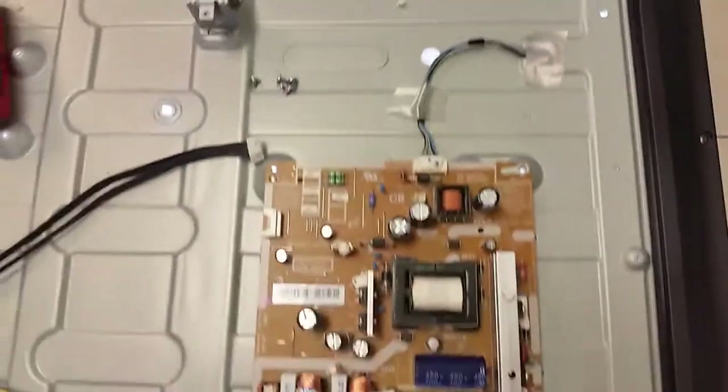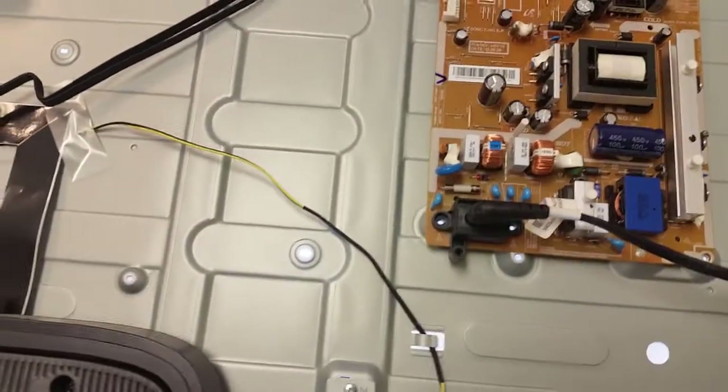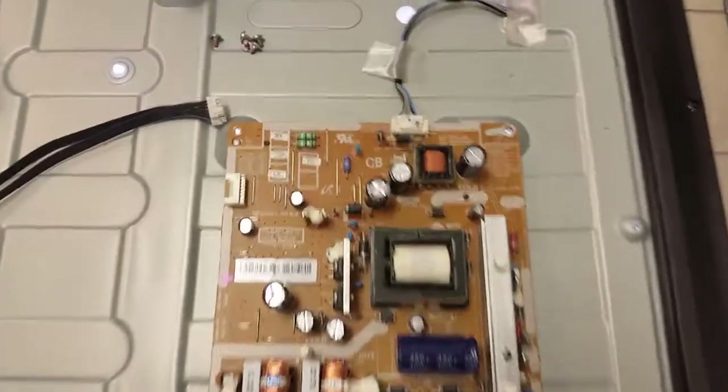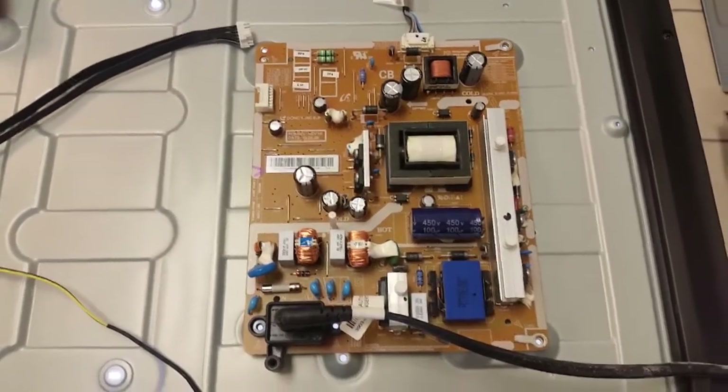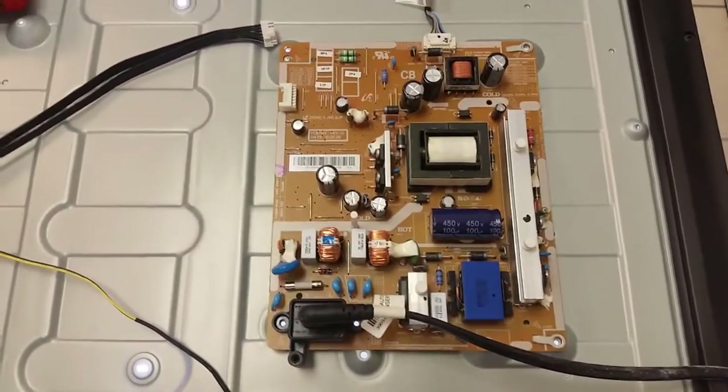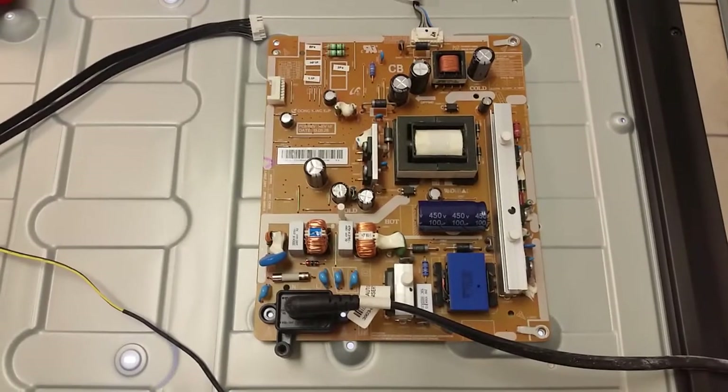The board is working fine and the TV will also be working fine. Hopefully this will help somebody save time and money. We will make a repair kit and post it on our website — look for it there. Thank you.